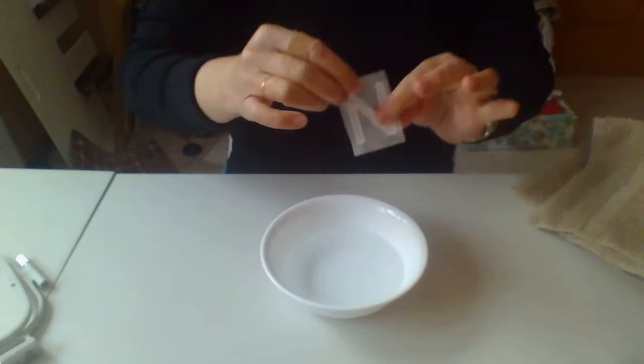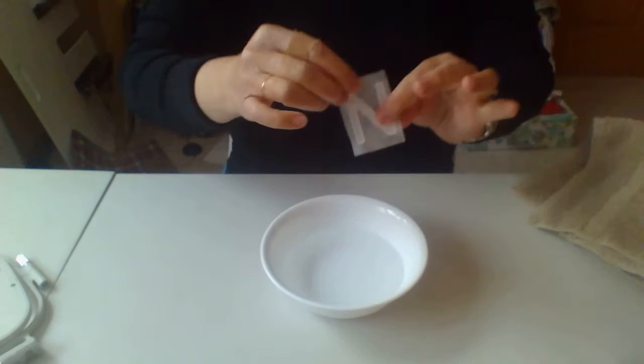Once the design has stitched out, we're going to unhoop it. Then what I like to do is cut away fairly close to the design — the only reason is I just don't want a lot of the stabilizer going down the drain. Typically I just trim it close and then rinse it in the kitchen sink. But today I have just a little bowl of water, and we'll just put it in the water.